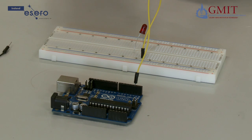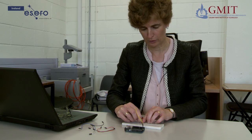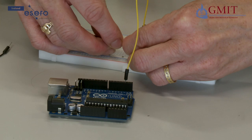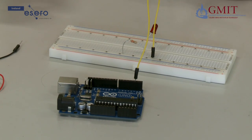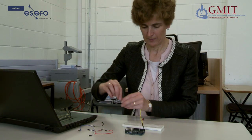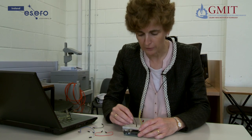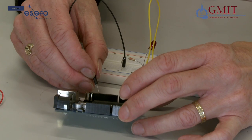I am going to take my 330 ohm resistor and connect one leg of that resistor to the same row as the cathode of the LED. The other leg of the resistor goes to another row — any row, it doesn't matter. Lastly we need to connect that side of the resistor back to a ground pin on the Arduino. You have a choice of ground pins — you can use one on either side — so I will just go in here where it is handy.